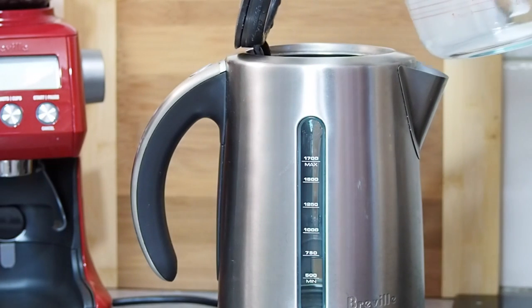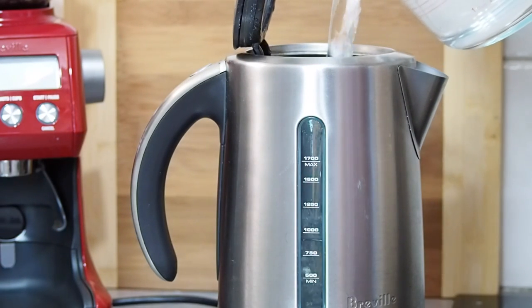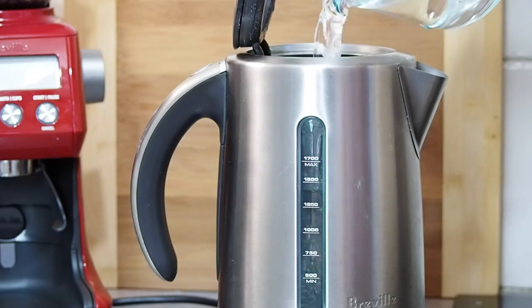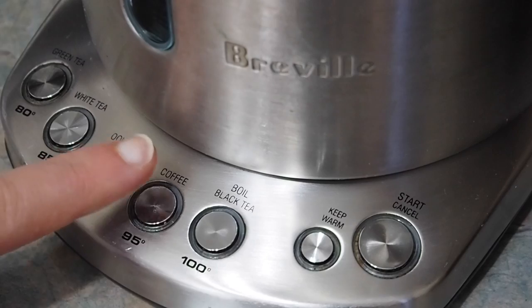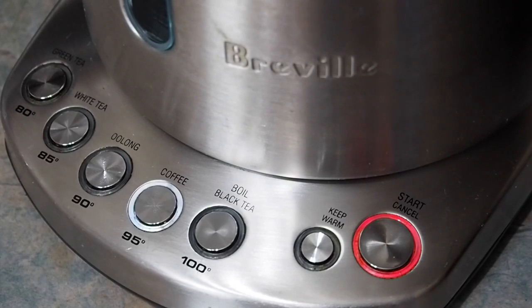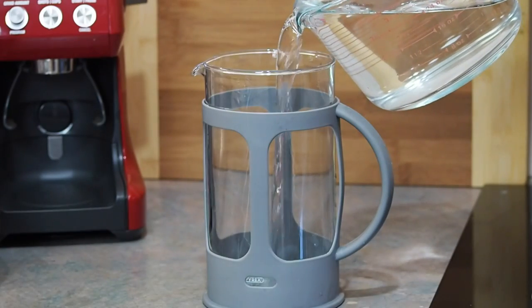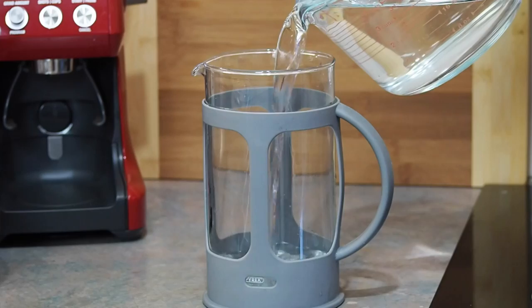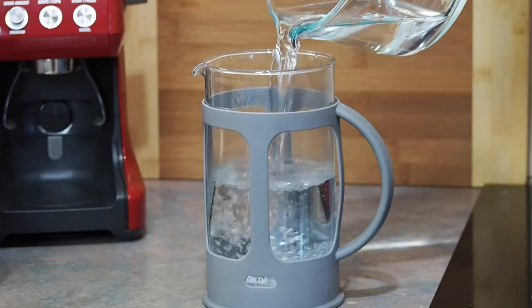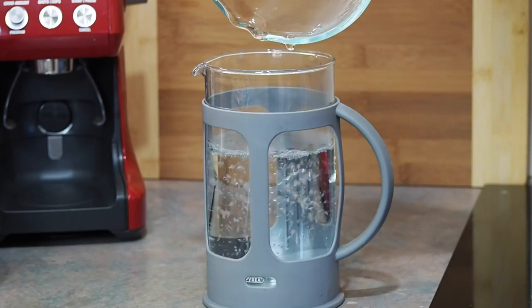First we want to start by heating fresh filtered water. The desired brewing temperature for plunger coffee is just off the boil — we want to aim for about 95 degrees Celsius. To achieve this, bring your kettle to the boil and let it sit for a minute or two before you use it. Alternatively, if you have a kettle that you can program the temperature into, set it for 95 degrees. To ensure you can serve your coffee at the correct temperature, preheat your drinking cups and the plunger with hot water.